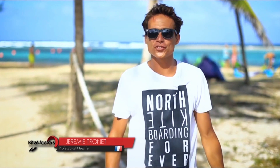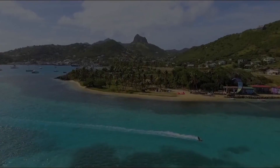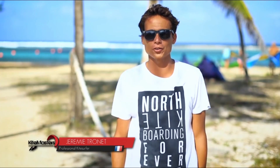Hey guys, we are here today at the Jetty Pro Center on Union Island to talk to you about my signature trick, the Jesus Walk, also known as the Jesus Style. I'm going to give you a few tips on how to land it perfectly.